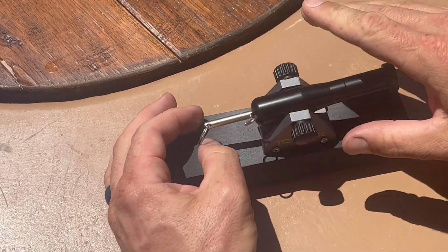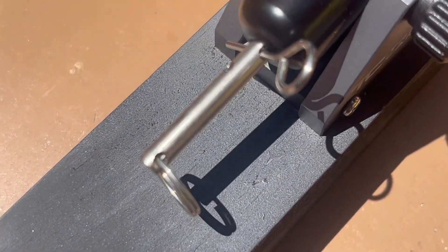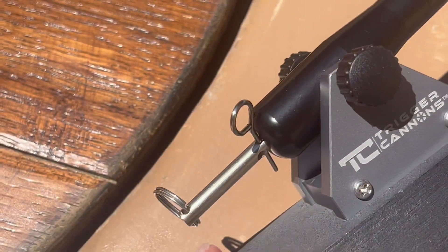Pull back the keychain-looking part and then you add the pin. Pull out that pin and it fires.